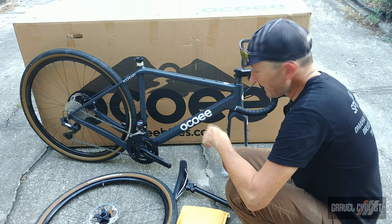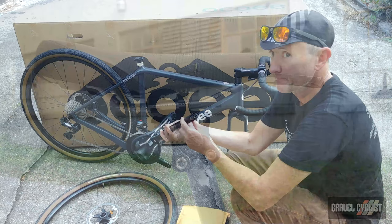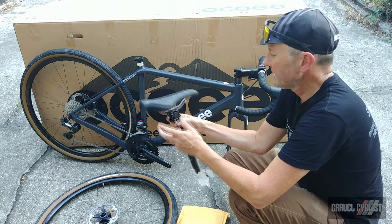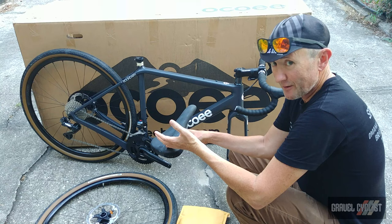The seatpost is of interest — this is the Cane Creek EE Silk suspension seatpost. It is 27.2 millimeters in diameter with Shimano's Di2 battery living inside. Atop is a WTB Volt saddle, and unlike a lot of reviews I've done in the past, I'm going to ride the stock saddle. I've been trying to be more flexible about that sort of thing these days.